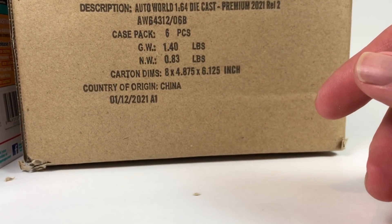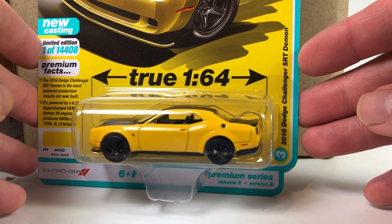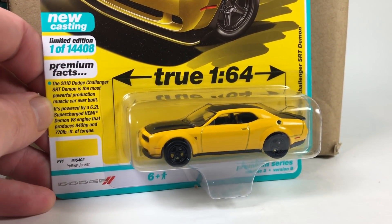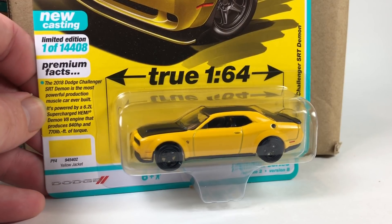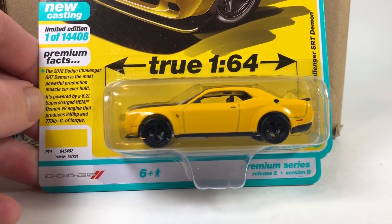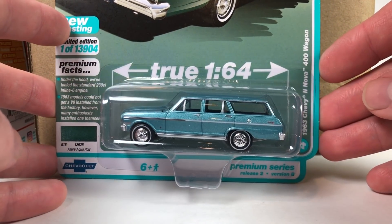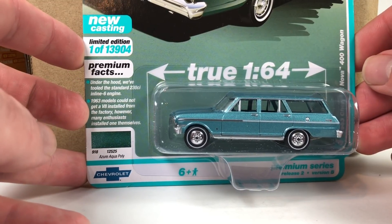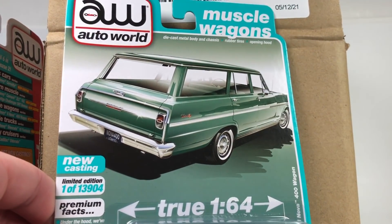Yeah, I like the new Corvette — I'm a fan of it. I thought it looked very Ferrari-like, and it does have those cues, but I like it. Here is the Dodge Challenger SRT Demon this time in Yellow Jacket. This car is just appropriate in either loud colors like yellow and orange, or in sinister-looking colors like black or that Destroyer Gray — both are fitting. Next is the Chevy II Nova Wagon in Azure Aqua Poly. Many enthusiasts have apparently installed their own V8s in these — sounds like a fun weekend project.